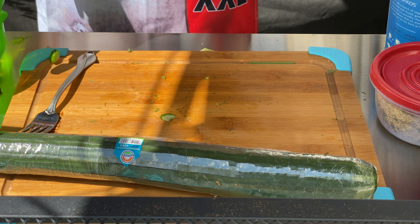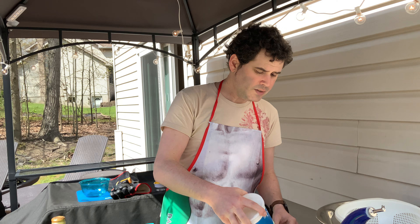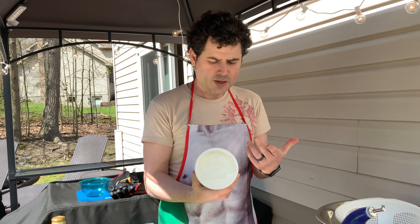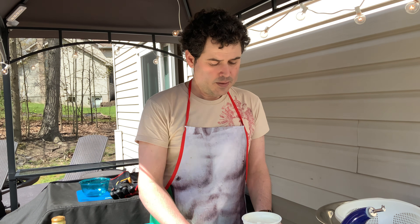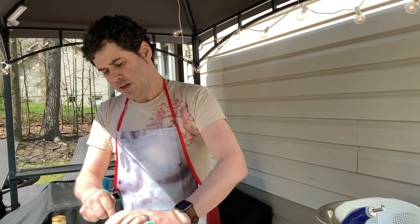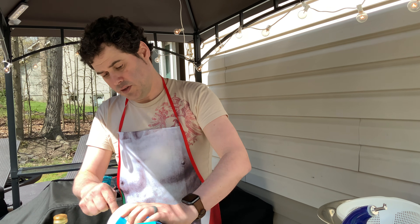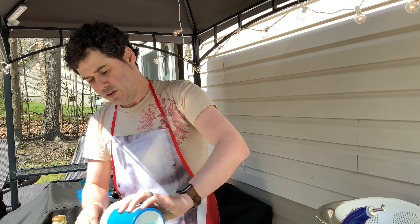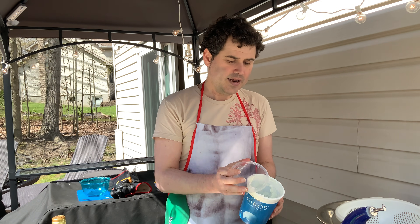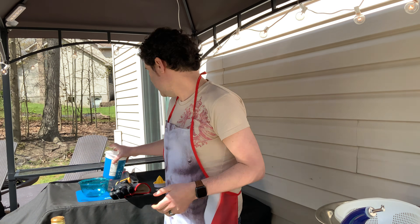I've got my yogurt here. This is a zero percent, nonfat Greek yogurt. You can use anything really, but I like this. I've got a fork here because this is really the best tool for the job. This is a quart container of Greek yogurt — I'm going to use the entire thing. So this much yogurt, right? It's zero percent fat and it's really, really healthy for you. That was 32 ounces of nonfat Greek yogurt.